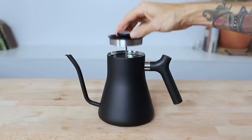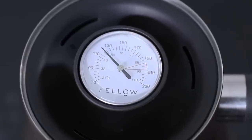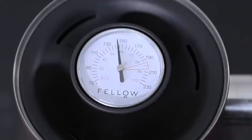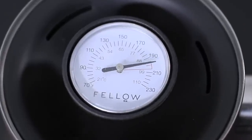That analogue display has a red zone marked out which identifies the ideal temperature range for brewing coffee. So you want to remove it off the stove when the needle falls within this zone for the best flavour results in the cup.